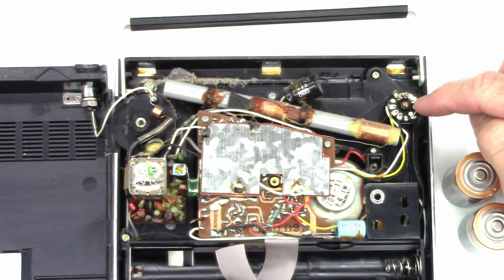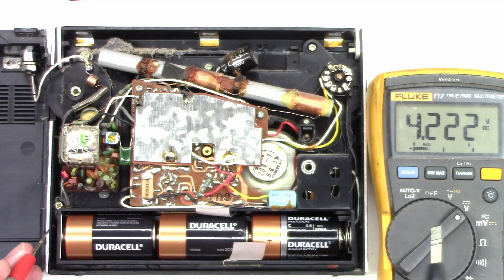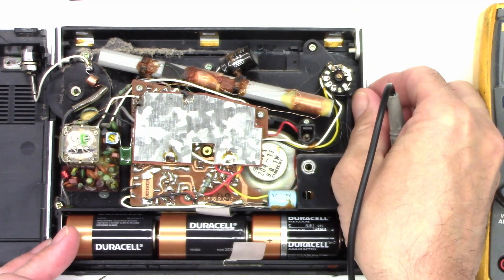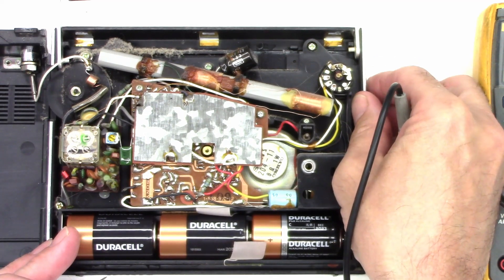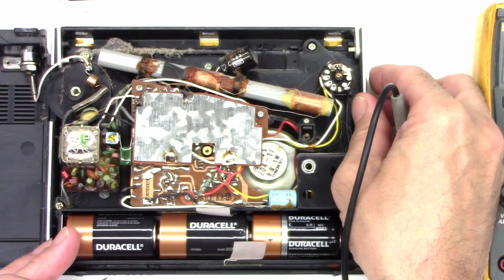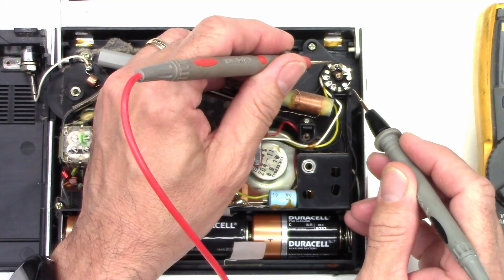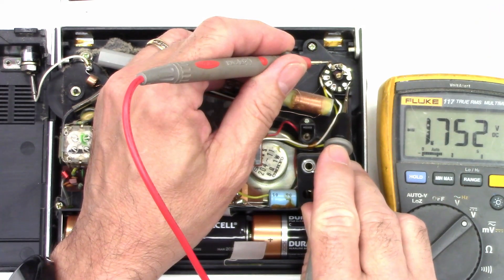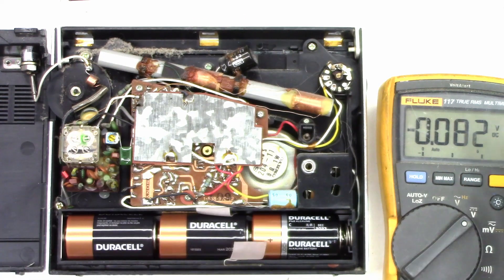I'm wondering if it's the power switch right here that might be having the problem. The battery reads 4.3 to 4.4 volts — pretty good, should be about 4.5, closer to 4.7 or 4.8 for a fully charged set. Let's go ahead and switch it on. It's working great now — but now it's not working. Let's measure the voltage drop across the power switch. I've got 1.8 volts drop across the power switch.